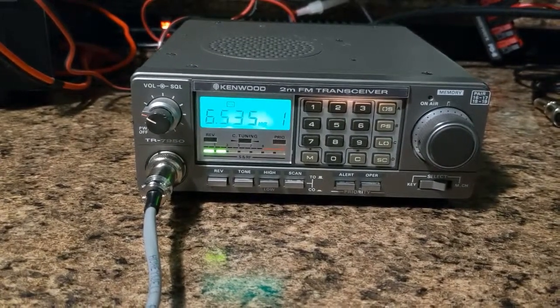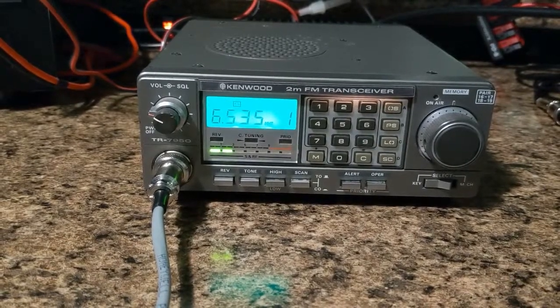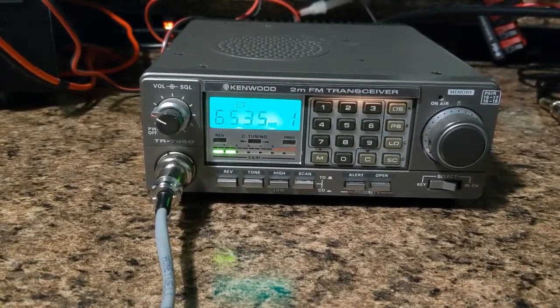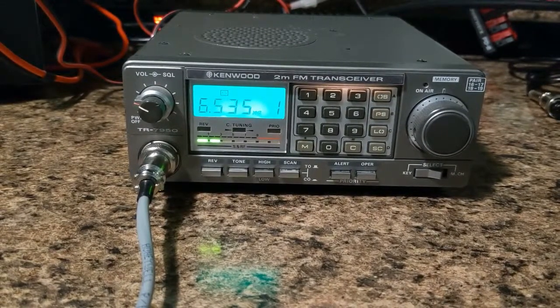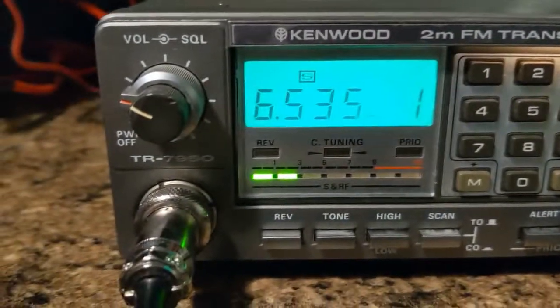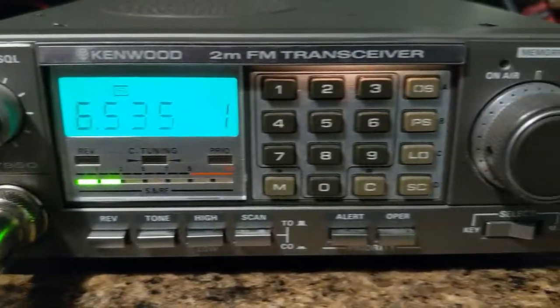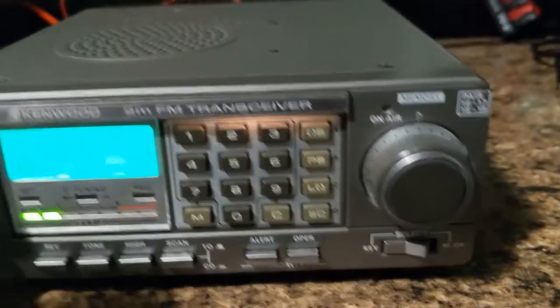Hello everybody, today we're looking at a TR-7950. Sorry for my shaky hand, I'm getting older and my tripod is lost. This is a very nice example for the age of the radio. As you can see, the display is in really nice shape. The displays die on these items. All the lettering is on everything. The backlight for the keypad is there. It's in really nice shape.